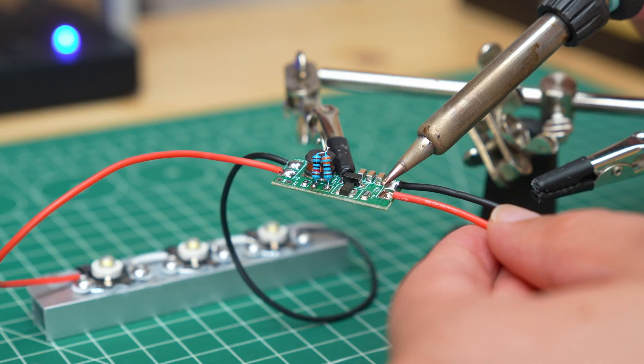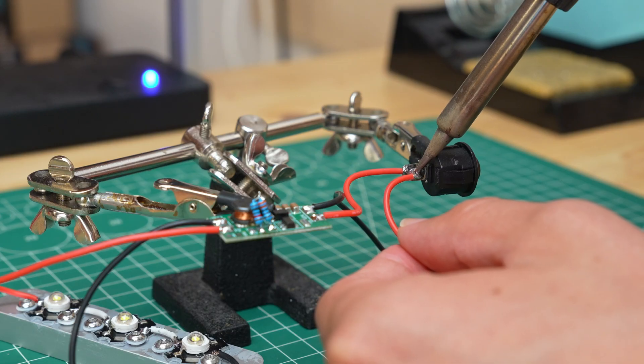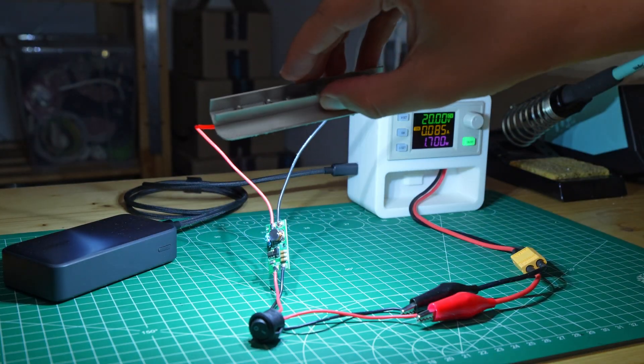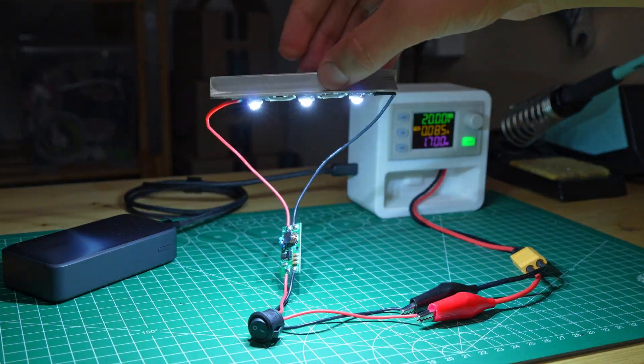Finally I soldered two cables to the driver input, placing a switch on the positive wire. The lamp circuit is almost complete, and the light produced by the LEDs is really bright.